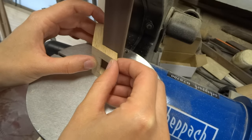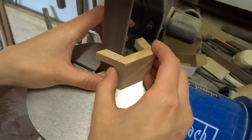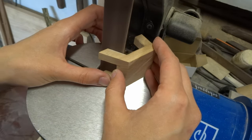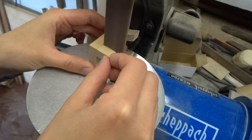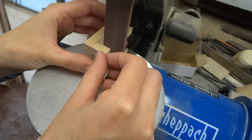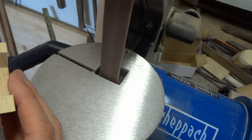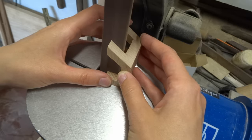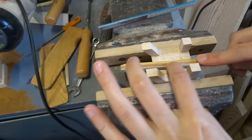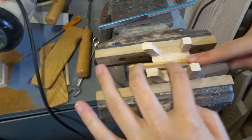This small belt sander comes in handy for these tricky sides that are hard to sand by hand. Some pieces you still need to sand by hand, so I'm doing it with this sanding stick.